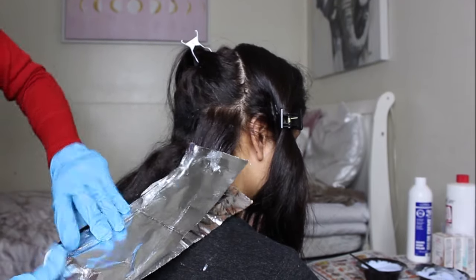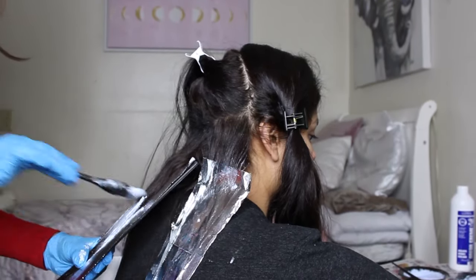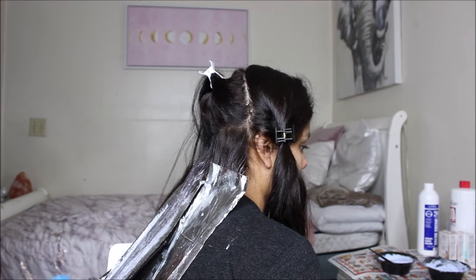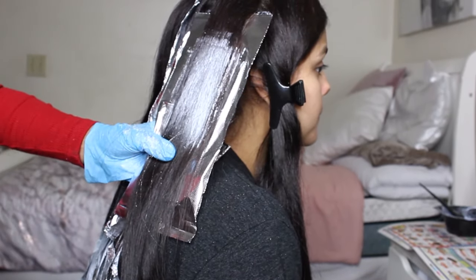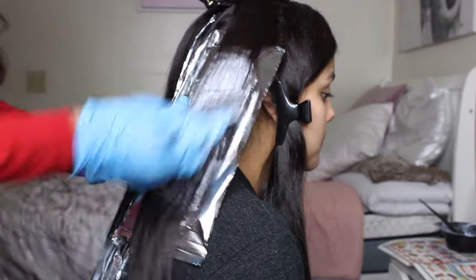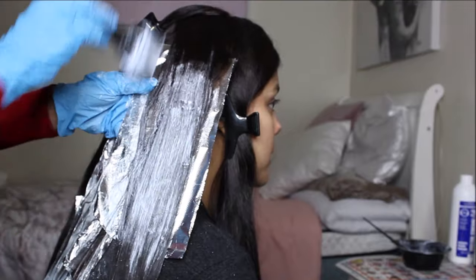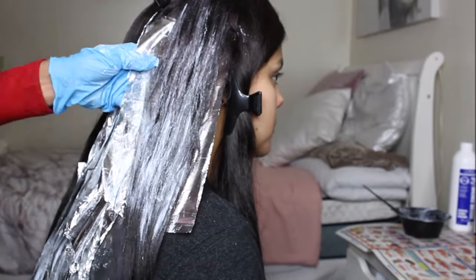She did take thicker pieces since I have a lot of hair, and she only applied the bleach on the top surface — not behind the hair. So she was strictly applying bleach to the top surface of each section. The bleaching process took about 40 minutes to an hour to cover my whole head, since we had to bleach everything except the roots, which had already been lifted. She left about an inch below the root unbleached.